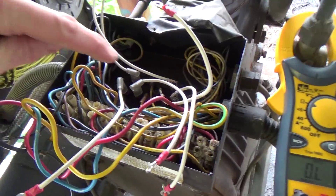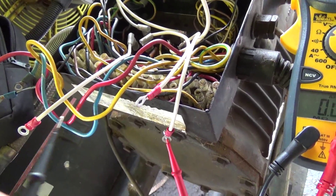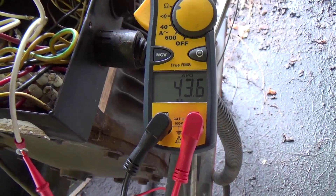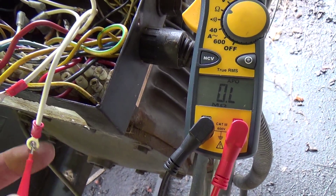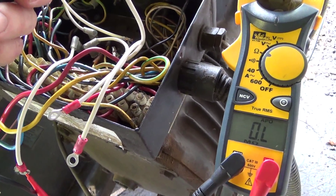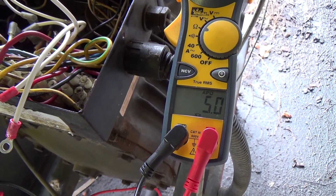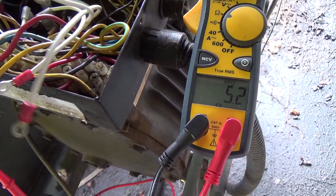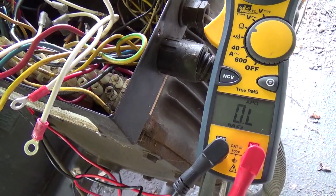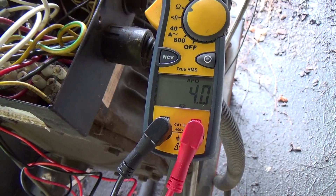We've got all the terminals cleaned up in there, some new wires made up, and we're just testing the windings. That one's reading 43 ohms, which is way too high. And 4.85 on that one.